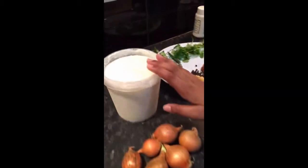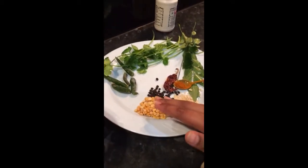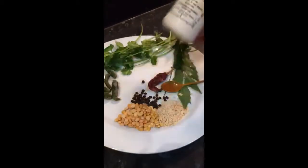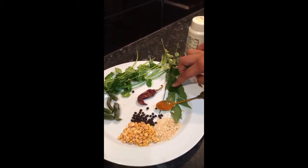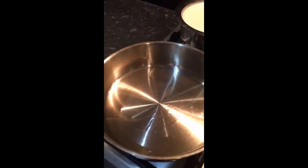Onion, yogurt, moong dal, chana dal, peppers, hing, turmeric powder, red chilli, curry leaf, coriander, and chilli.